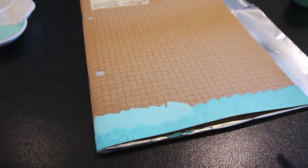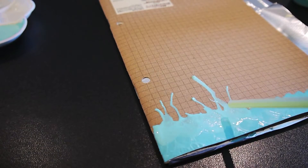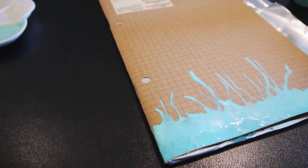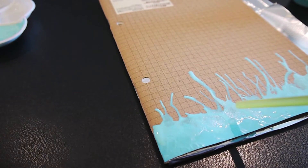Next I'm using a more watered-down version of the light blue color and putting that on top, then using a straw to blow out the color so the paint will have a kind of streak-down effect from the top of the notebook.